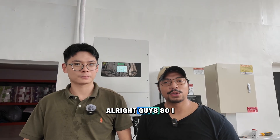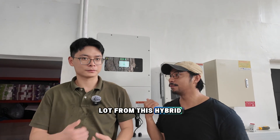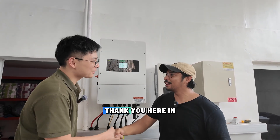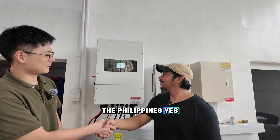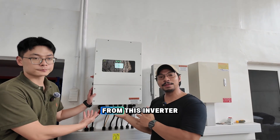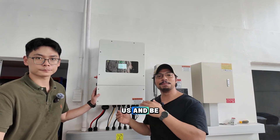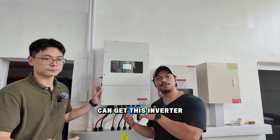I hope you learned a lot from this hybrid inverter. Thank you so much Jimmy for coming by here in the Philippines. We were able to learn a lot from this inverter. I hope you guys will message us and inquire on how you can get this inverter into your home.